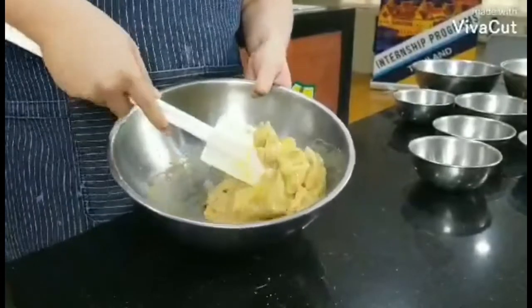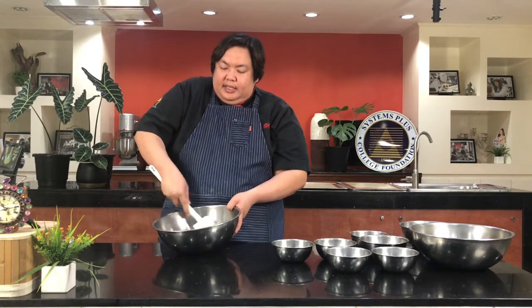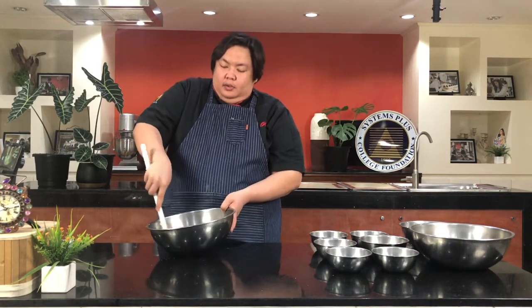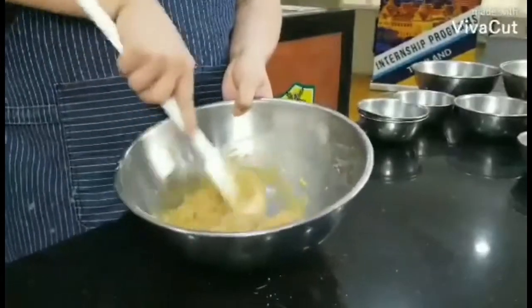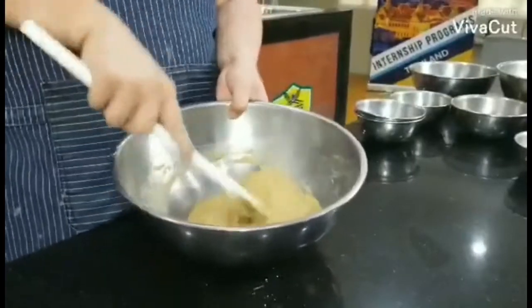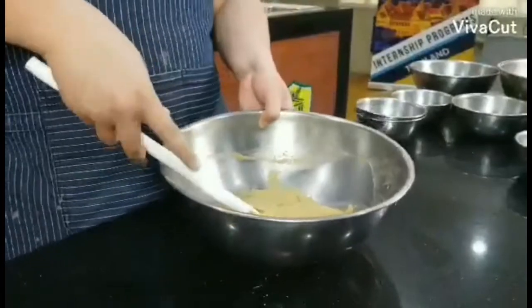Remember our lecture when we discussed the different types of mixing methodology — this is the cut and fold. When you see that the first egg is already incorporated, we add the next one. Then we add vanilla too. The number one rule in baking: if it is well mixed, you stop mixing. If the products are already well incorporated, you stop mixing, because you do not want to overwork your dough.